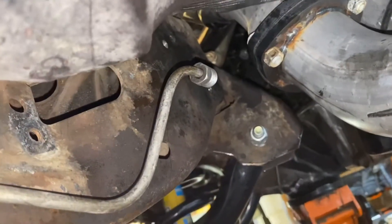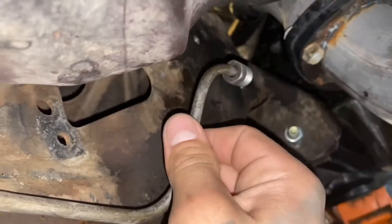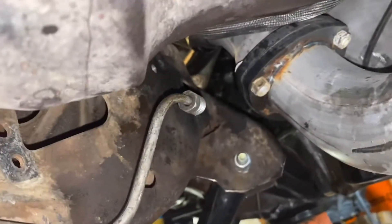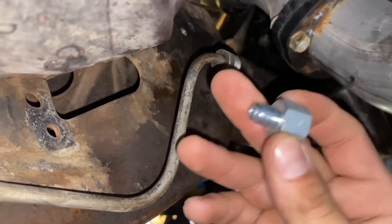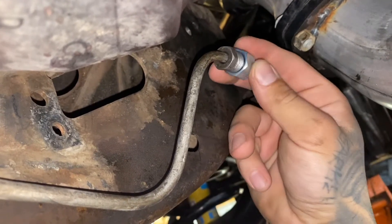For the line going to the rear brakes, I decided to keep this one stock so I don't have to deal with the driver's side or the passenger side — I'm only dealing with the front. So what I did was I ordered the 9/16-18 fitting for this one, so that'll go here.